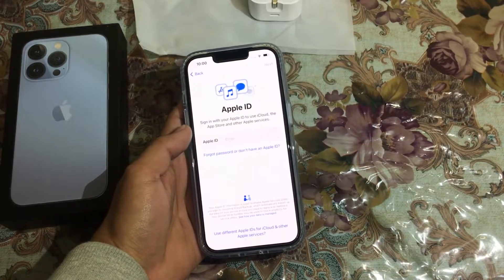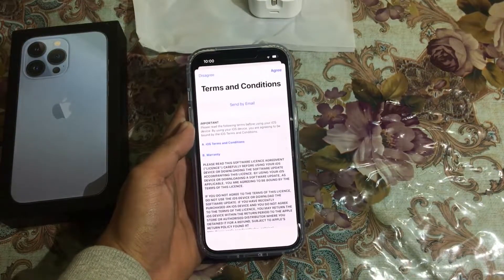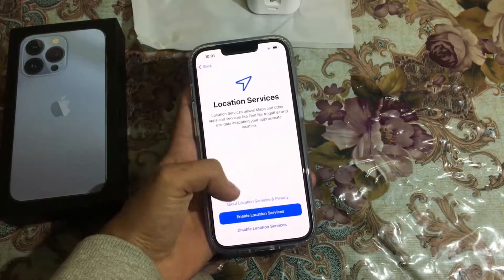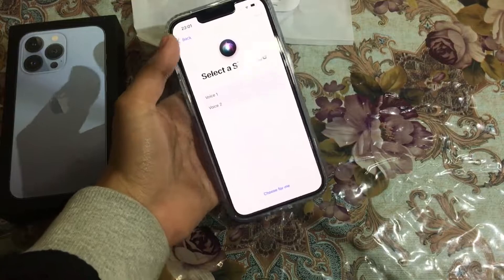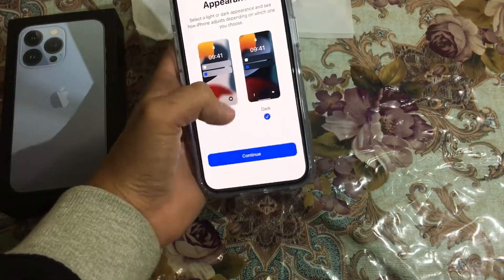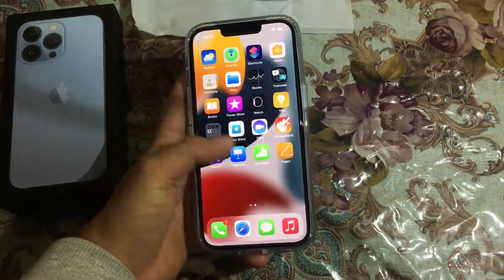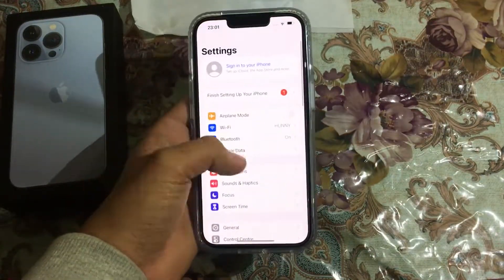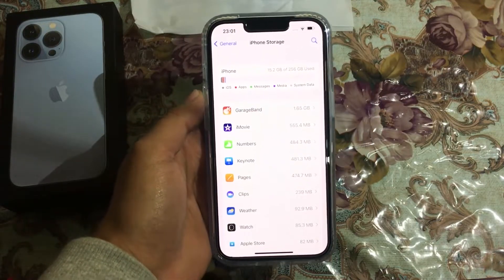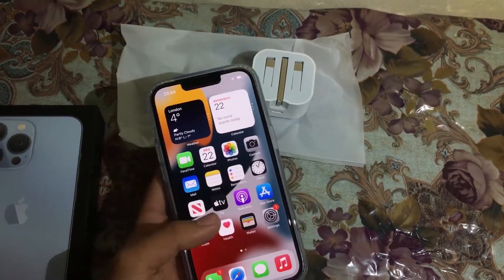Our iPhone is all set up. Welcome to iPhone. Now our device is set up — let me show you in Settings > General > iPhone Storage. As you can see, it has 240 gigabytes of available storage. The 120Hz display feels very interesting.